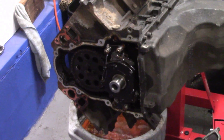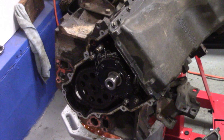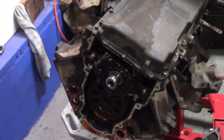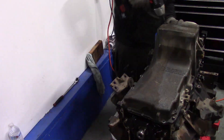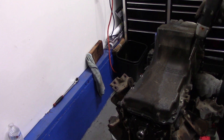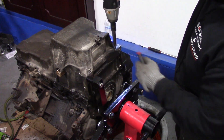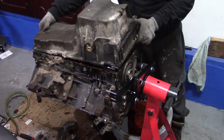Now it's time to rotate my engine to expose my oil pan. Be careful when doing this — there may be excess oil and coolant. I forgot to drain my block. Oh well. Now we remove all 14 of our 10 millimeter bolts holding in our oil pan, and then we carefully remove the oil pan.